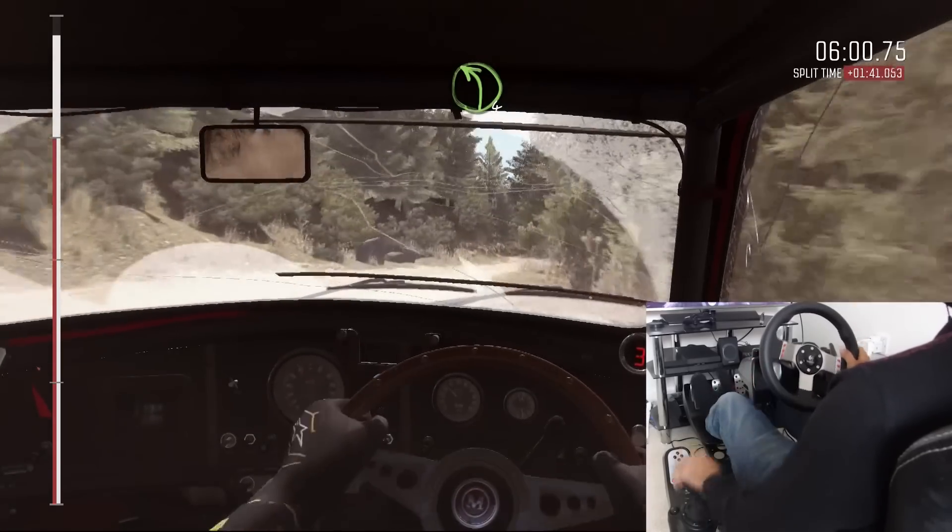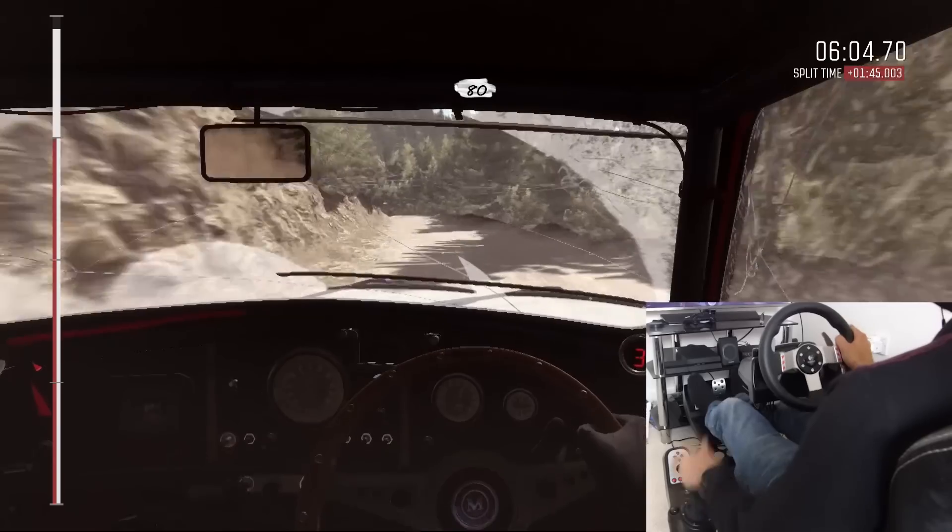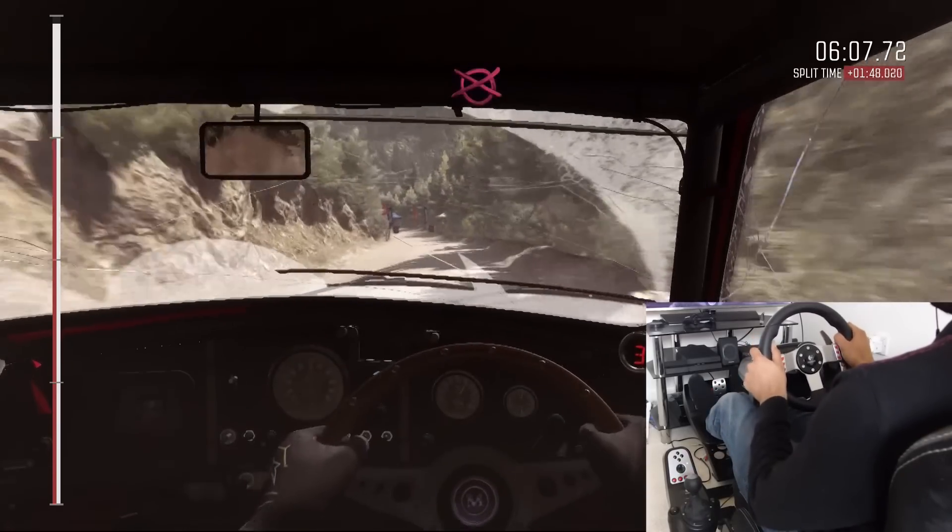Into left four. 80. Left six, 80 over small crest. To finish.